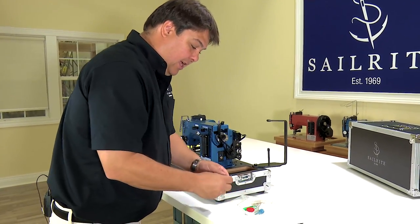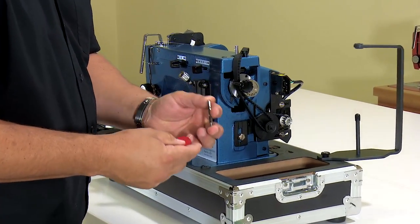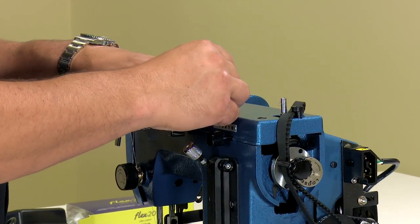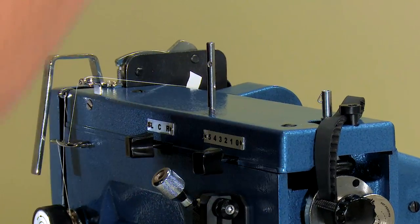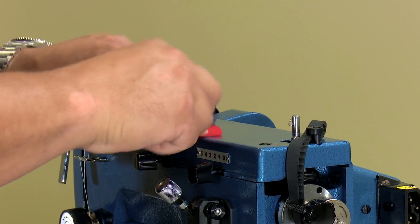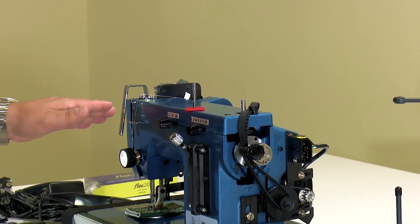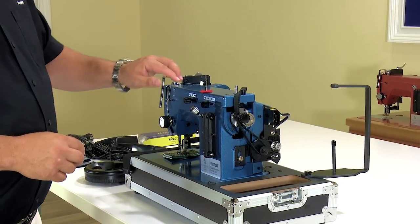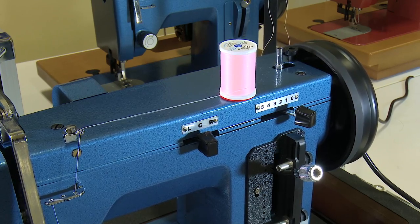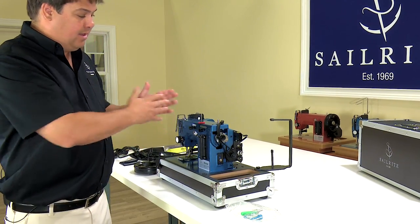Now we should install the spool pin, which is in your plastic parts bag. There will be a short pin, maybe an inch and a half in length, with a couple of holes in it, a threaded end, and a red felt disc. Put the spool pin on the top of the machine in the threaded hole toward the front and use your screwdriver to snug the pin in place. Once the pin is in place, put the red felt disc over top of it. This is your thread guide when leading the thread from the thread stand to the top of the machine. For home sewing, you can put your spool of thread over this post — set it so it spins clockwise as it unwinds — and the spool turns on this felt disc.